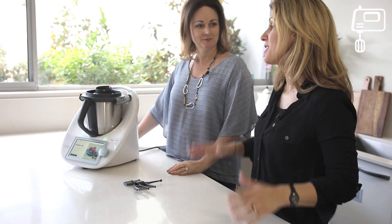Hi everyone, thanks for joining us for another function of the amazing Smart Connected TM6. Today we're going to be looking at the whipping function, one of the many fabulous functions of your Thermomix. What's great about it is you don't need any other utensils in your kitchen, just space for your Thermomix — and for whipping you do need your whisk.